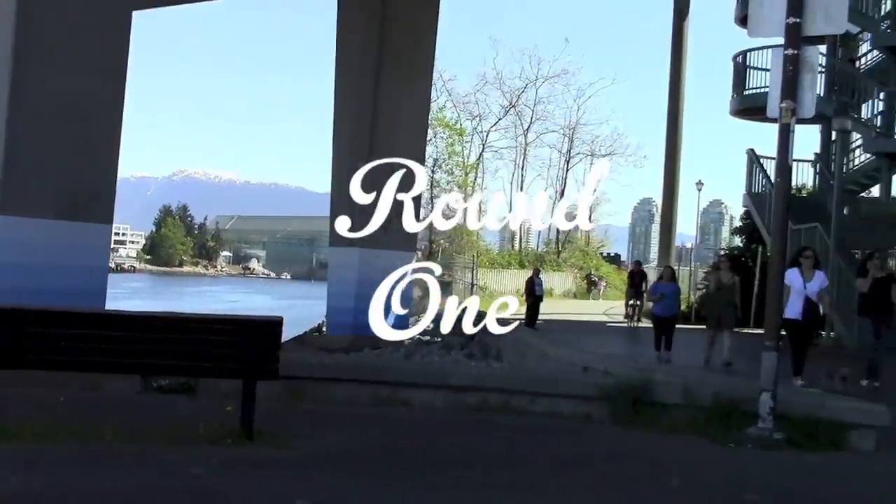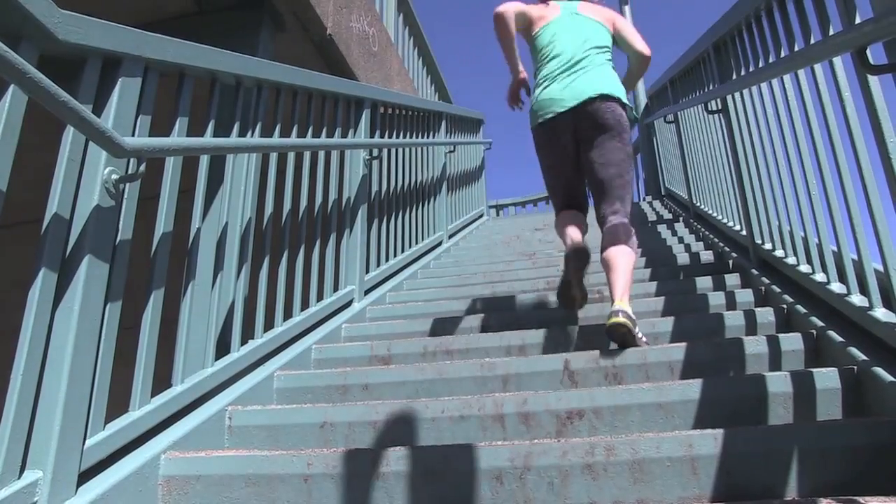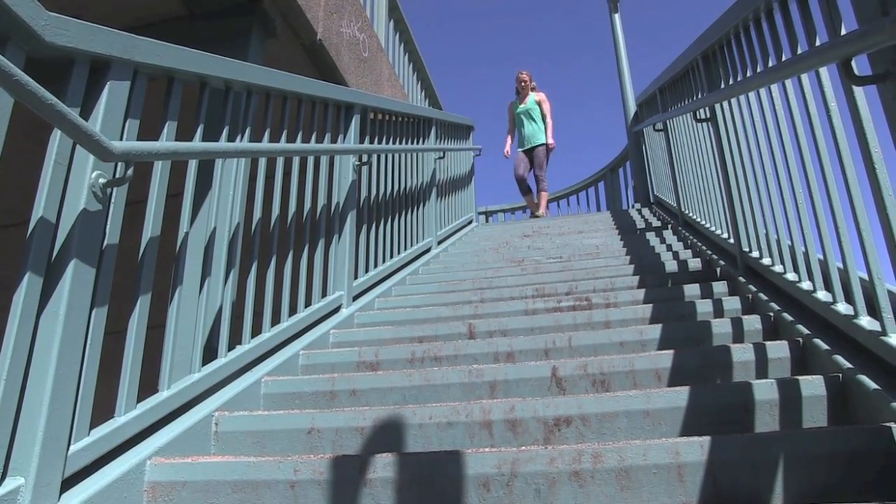Now if for some reason you don't have access to a good set of stairs, stick around to the end and I'll give you some alternatives. Don't forget to warm up your lower body and your upper body for this one. Get ready to haul ass up some stairs.